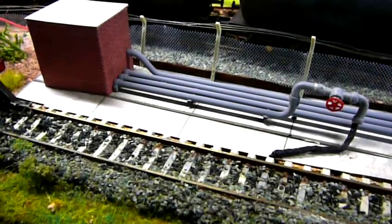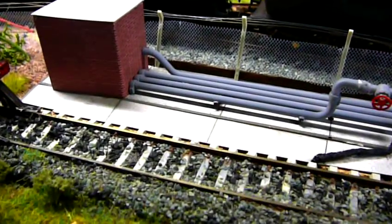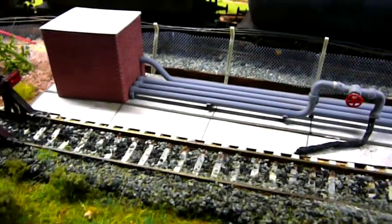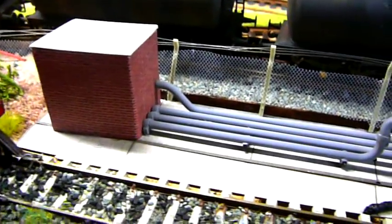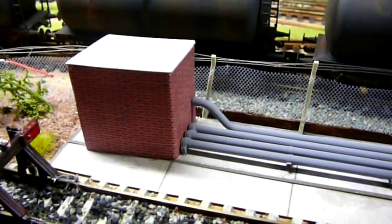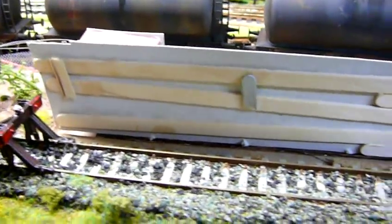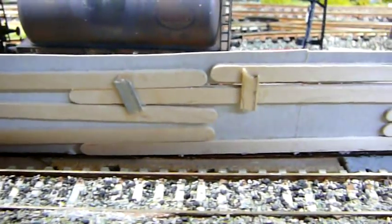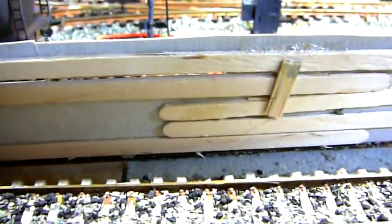Welcome back to the second part of this video. And this is what I've completed using the card and the stirrers. This is the new oil depot with the three pipelines for unloading the heavy fuel oil. The building at the end, again, is made from the cat box — covered with brick paper and also an asphalt-type roof. If I turn this over, as I've made this separately with card, you can see how the stirrers have been used quite successfully to merge two separate items of card, length and width.